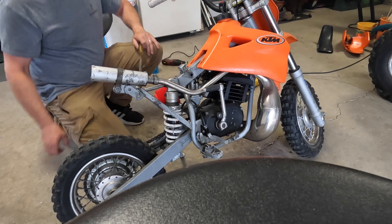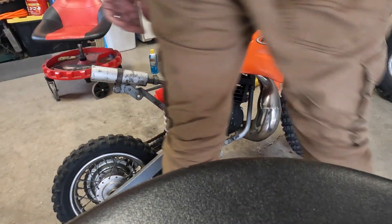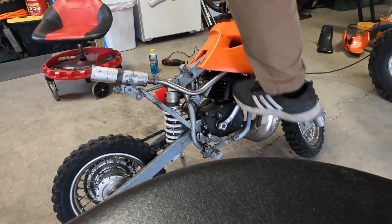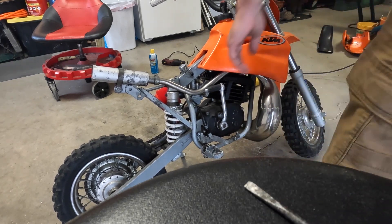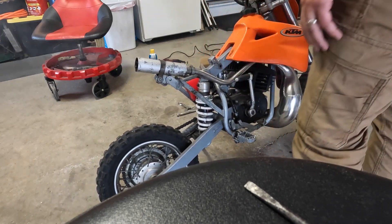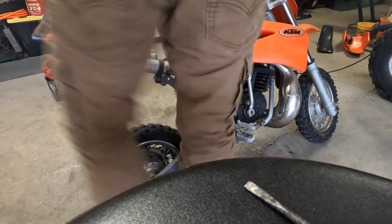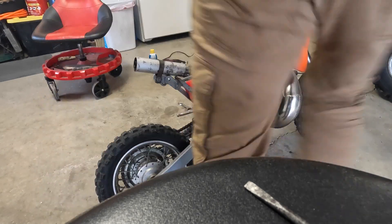Doesn't seem like the air mixture screw is doing anything so it's probably got an air leak still, and the idle is probably too low now — actually it seems high.